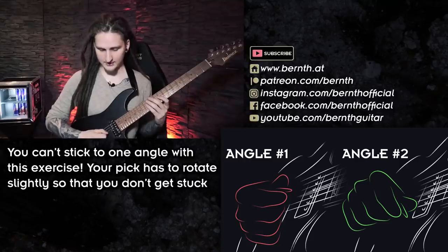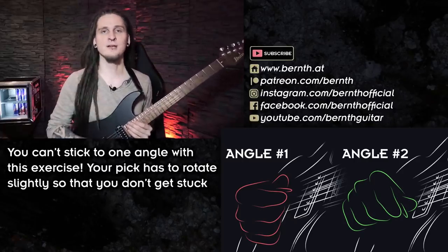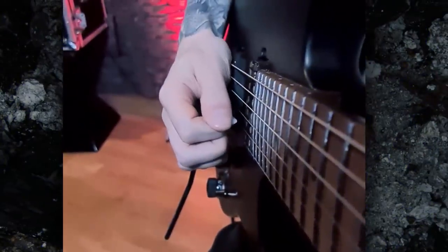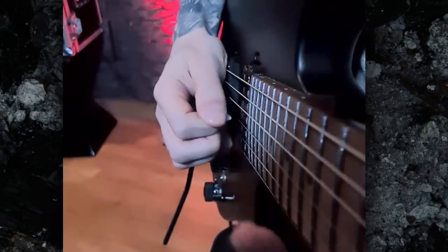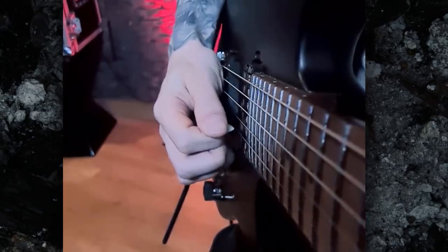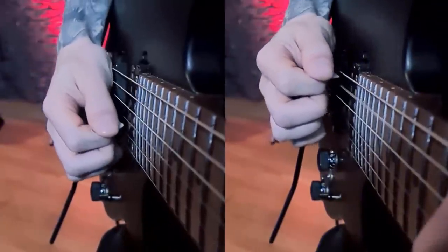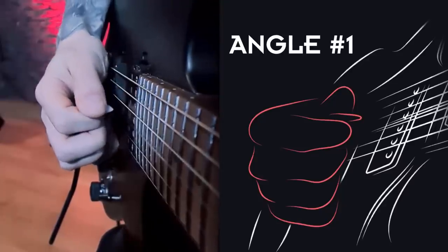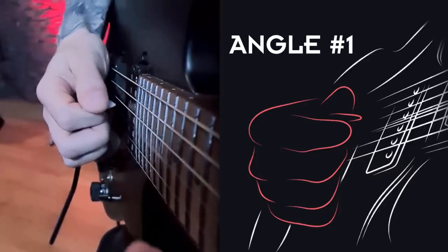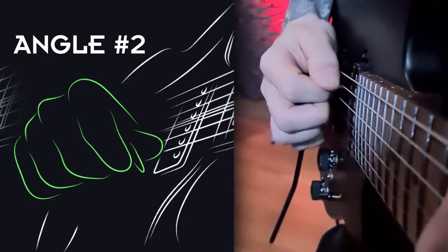Now look at the picking pattern we have to master: most of the time we're playing just one note per string, so the motion is constantly turning around. You can't stick to one favorable angle to cheat the system — you really have to master your string transitioning motion, especially at higher tempos, so you don't get stuck between strings. Please check out the slow-motion footage I prepared: as you can see, I can't lock up my right hand and keep a stiff angle. It's rotating just a little bit, and that subtle motion allows the pick to escape in two different directions — which is why I can't keep the same picking angle throughout.